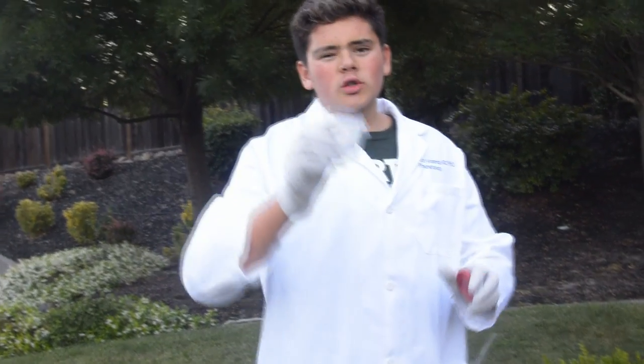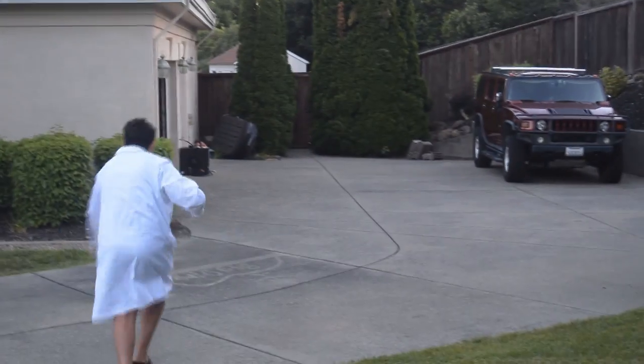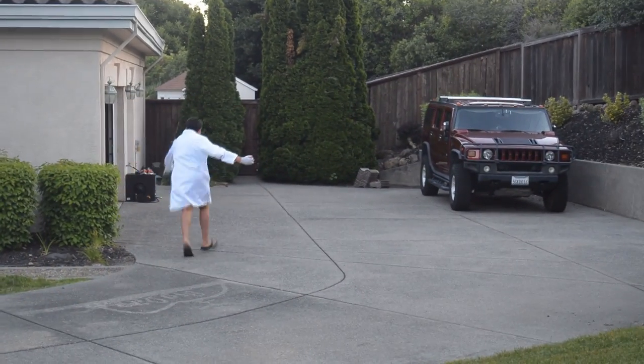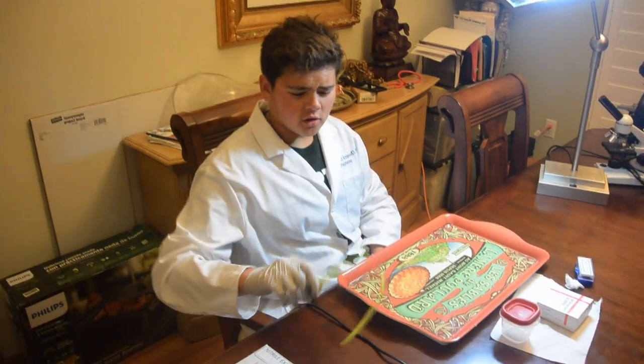I think we have some good organisms in here to look at. We have arrived at our highly scientific, top secret, NASA-funded laboratory.